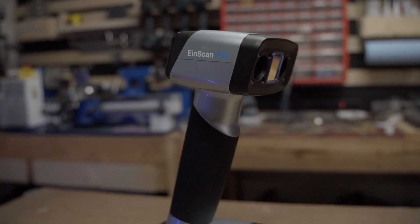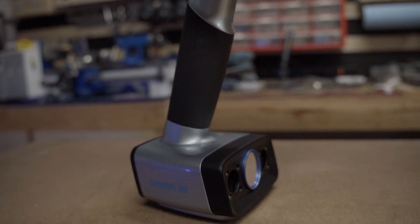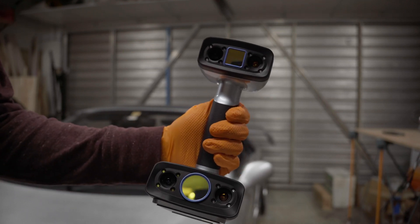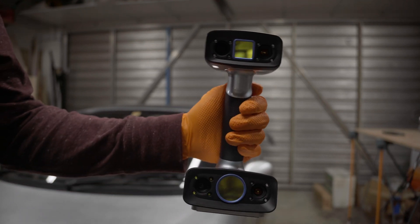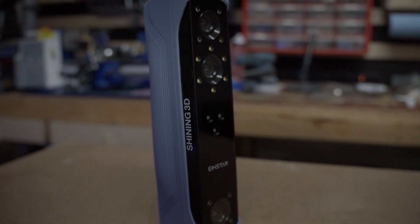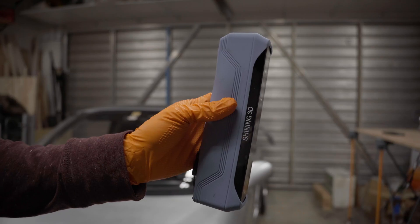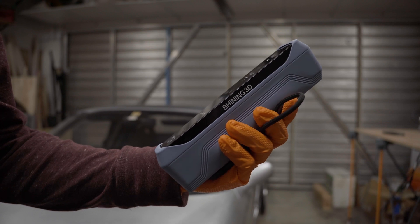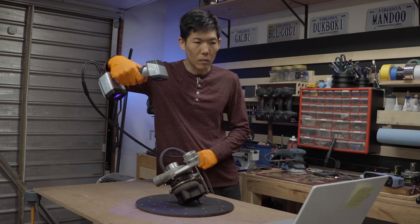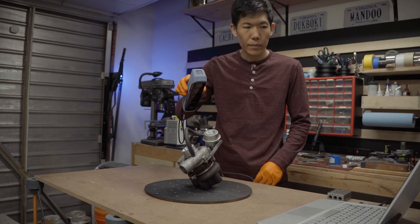The EinScan HX2 is a professional-grade hybrid scanner retailing for about $10,000, aimed at professionals who need top-tier accuracy and versatility like automotive engineers or high-end fabrication shops. The EinStar, on the other hand, comes in at just under $1,000, marketed as an entry-level option for hobbyists, small businesses, and anyone dipping their toes into 3D scanning without breaking the bank. So right off the bat, there's a massive price gap — but is the HX2 worth 10 times more? Let's find out.